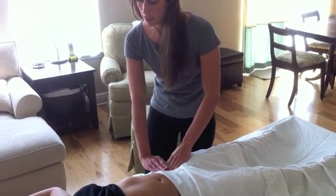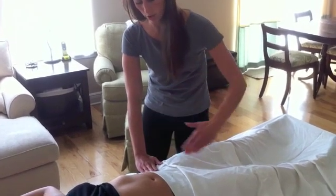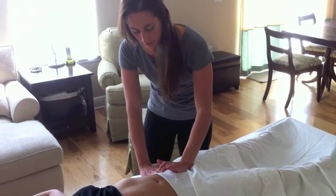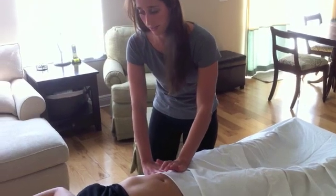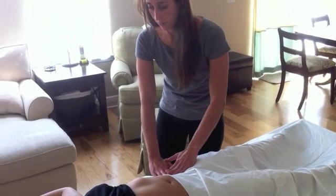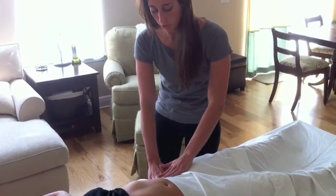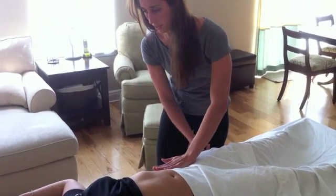The inguinal ligament runs from ASIS to your pubic ramus. So if we want to palpate that, I'm just going to take the heel of my hand and run back and forth here. It kind of feels like a band. When that gets tight, it can cause nerve impingement of the femoral nerve, femoral cutaneous nerve, and there's a syndrome called meralgia paresthetica that can cause a lot of pain in the back of your glutes and down the side of your leg.